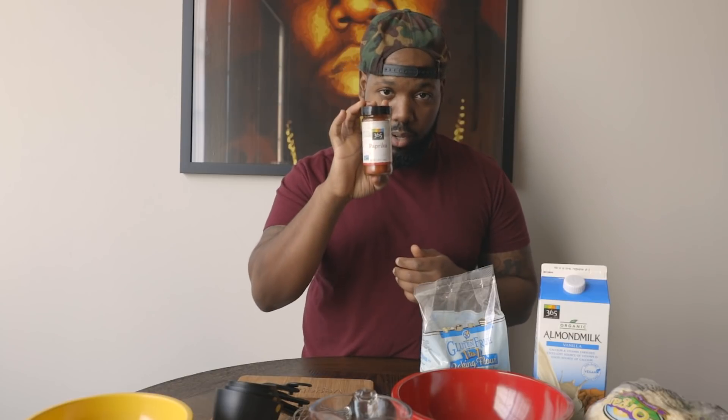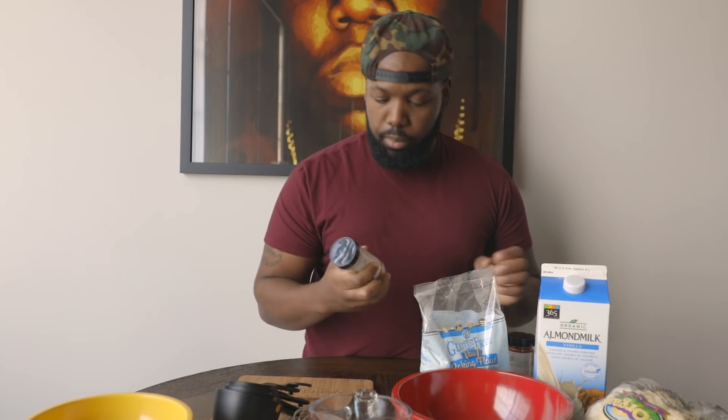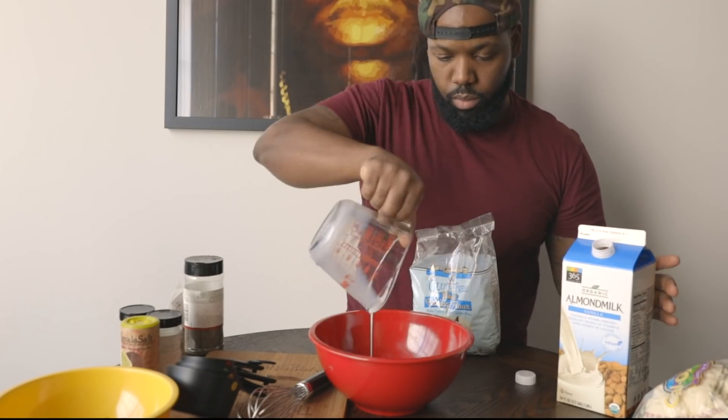For the spices in the batter: I have paprika — one teaspoon — one teaspoon of garlic powder, one teaspoon of salt, and one teaspoon of black pepper. That's going to make my batter.